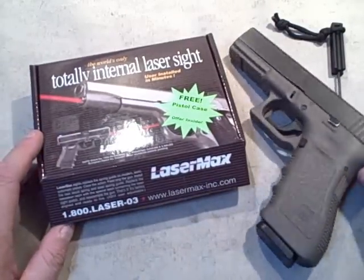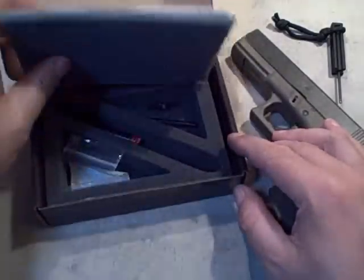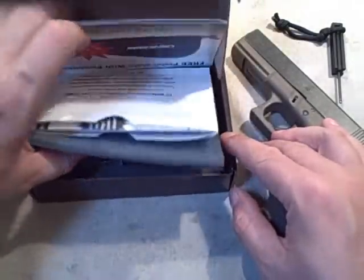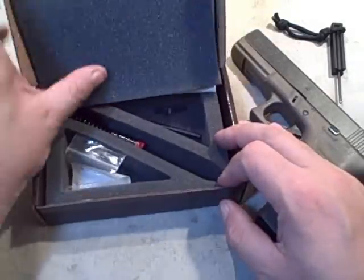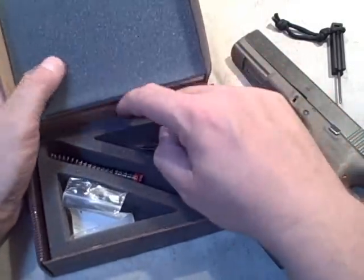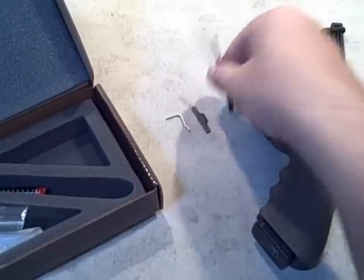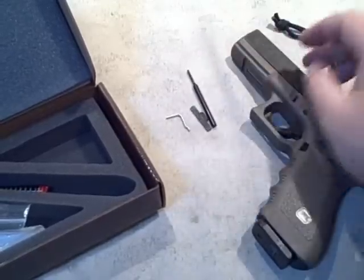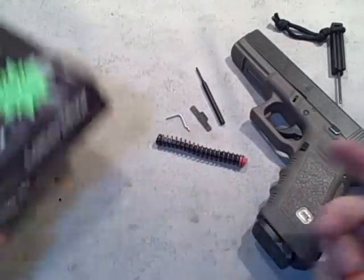What this does is replace that internal guide rod. When you open up the box, you get a free pistol case, your instructions, and a fairly decent setup: the spring, the new lever, a tool, and your actual laser.